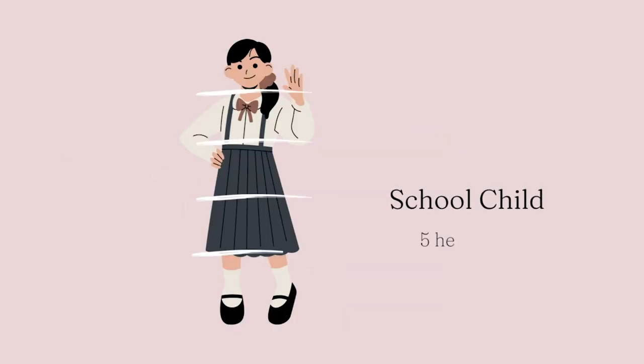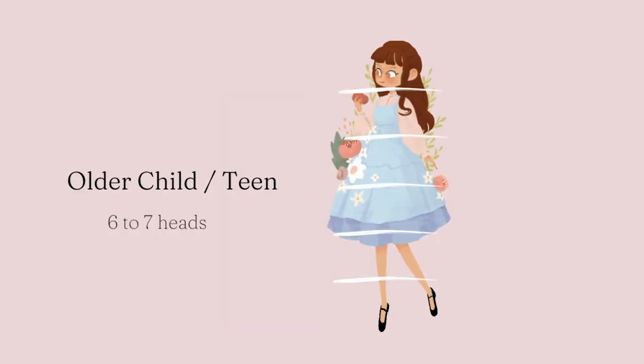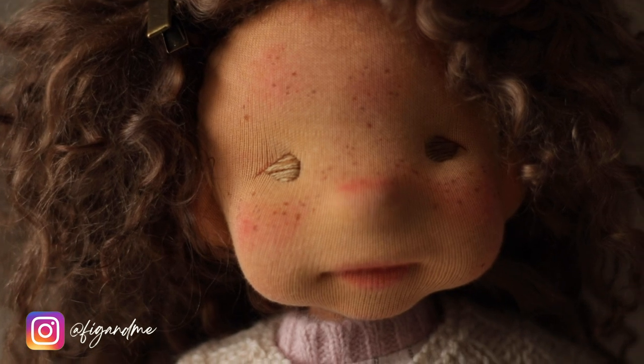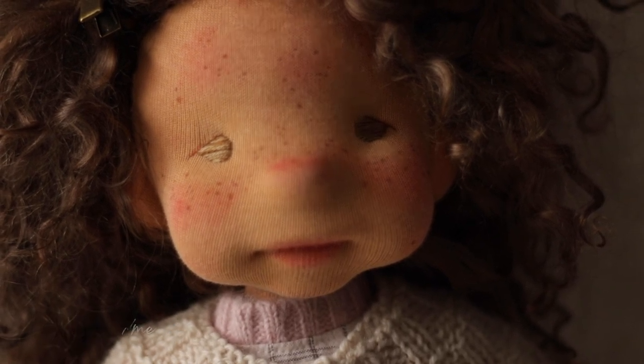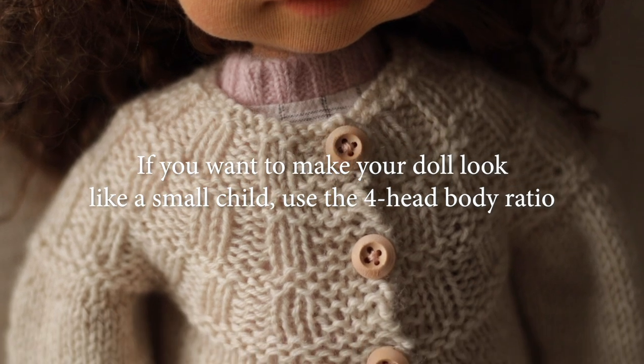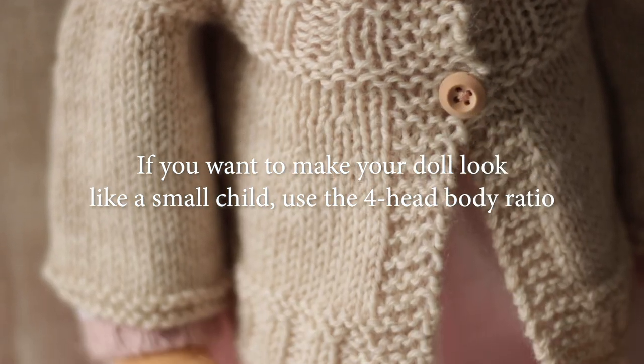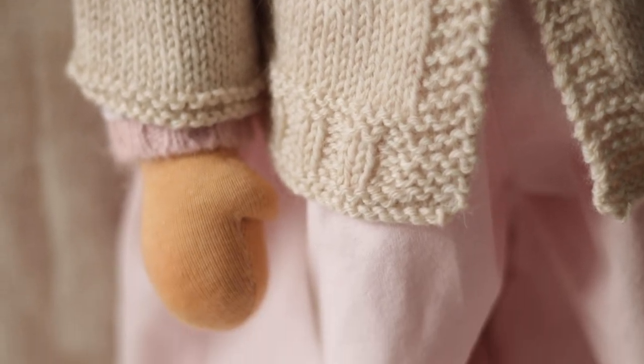Five heads tall for a child that is four to six years of age. Six heads tall for a six to ten year old. Seven heads tall for a ten to sixteen year old. In your doll making, you can bend the rules — you can make a doll that is six heads tall and dress him or her like a toddler — but you will give others an impression of a younger age if you use a four or five heads tall body.